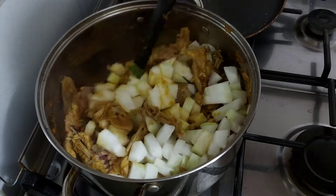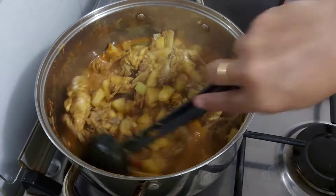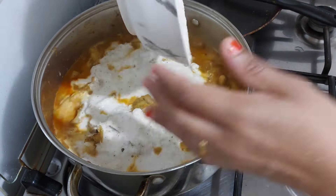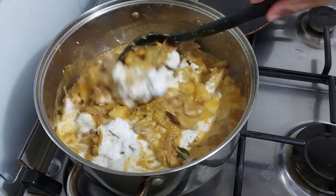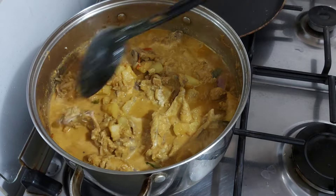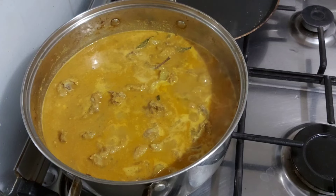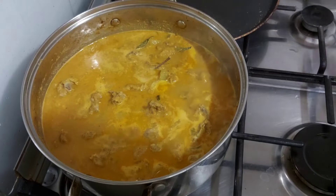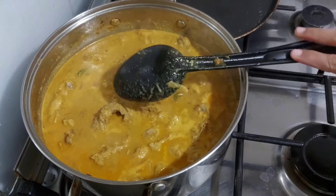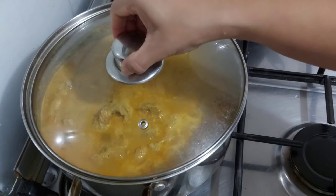Now let's mix the whole thing. We need to mix the whole thing. We will mix this as well as we can. I will use this as well for the consistency — we will use it as thick, loose, or hard as needed. I will make it thick.